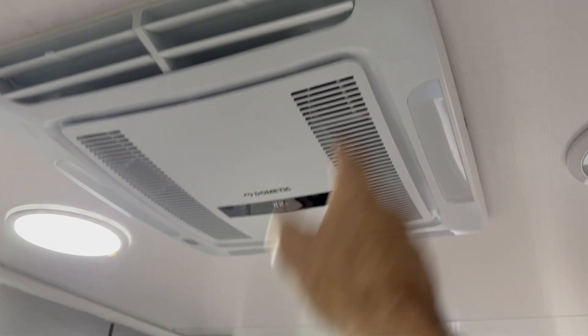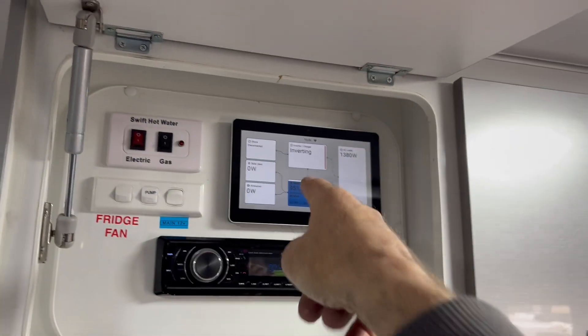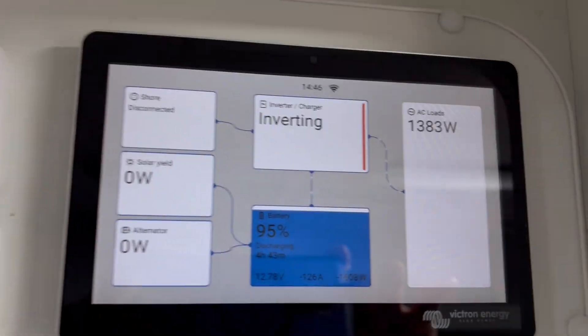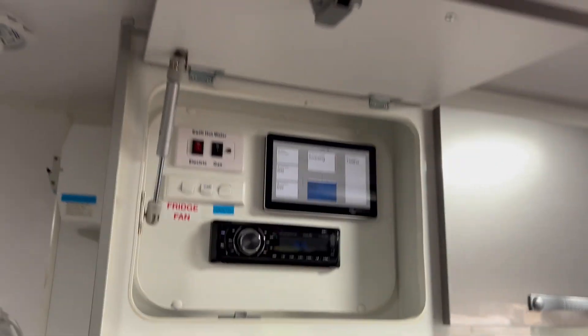We also did the Dometic FreshJet 7 upgrade on this because it had an old IBIS 4. And we managed to squeeze the Touch 70 up here, so we're running this AC in heat mode. As you can see, it's a beast off heat - that's why we go diesel or gas heating.